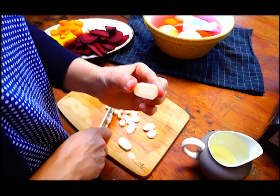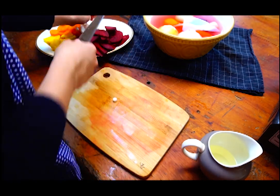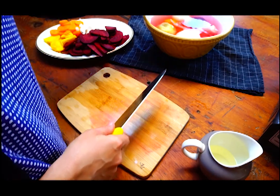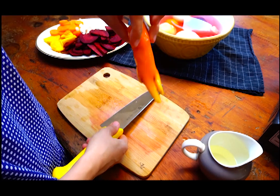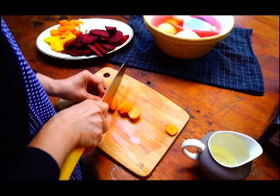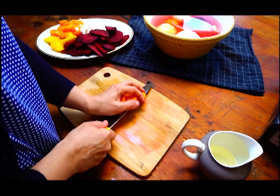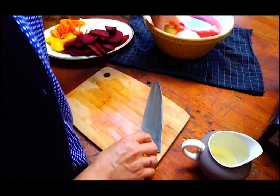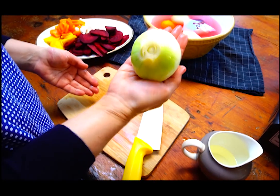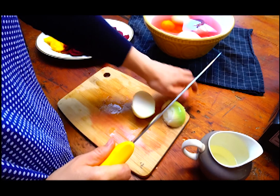The real thing is not always perfectly round. Carrots look sometimes different as well. And every onion makes you cry — there is no onion which doesn't make you cry.